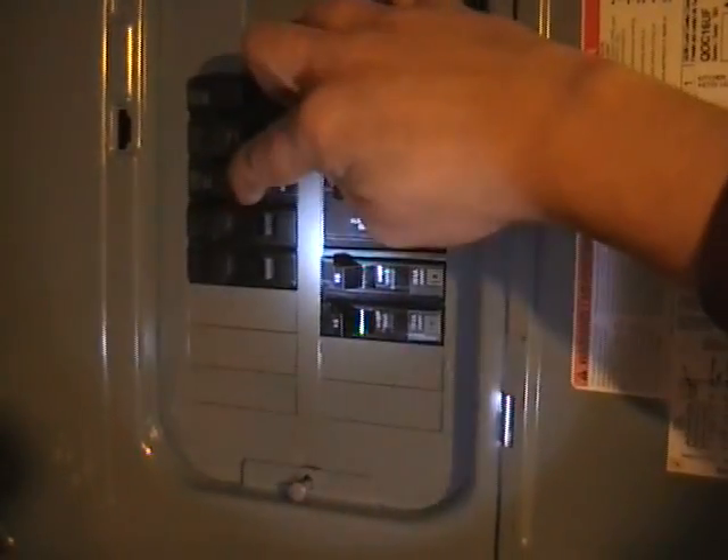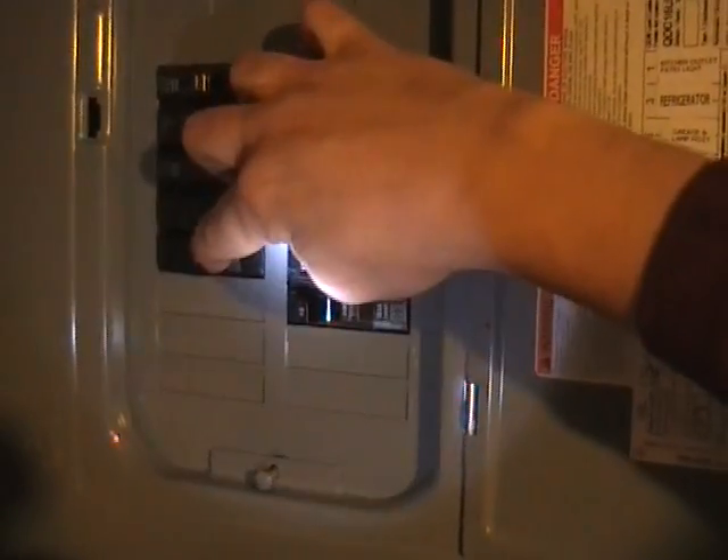Our utility power is on right now — in the middle of an actual outage there would be no lights. First, turn off all of your loads, then turn off the utility main. Next, turn on your generator main. Then start turning all your loads back on one at a time — do this gradually so you're not loading down your generator with a sudden turn-on of everything at once. And that's it — we're running on generator power. To reverse back to utility power, just do the same thing in the other direction.